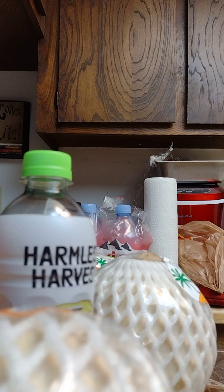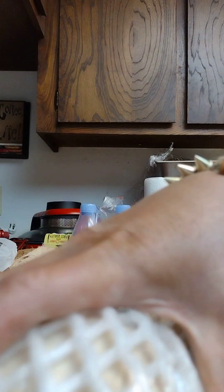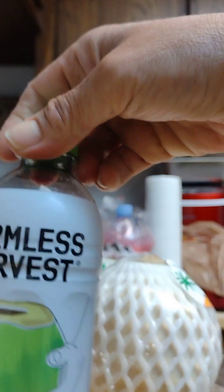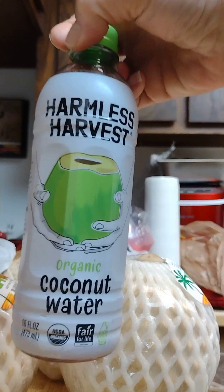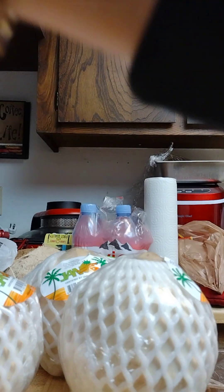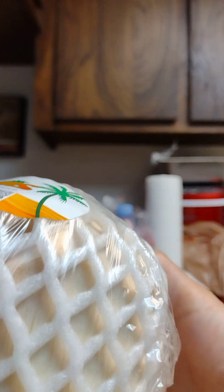I'm trying to make a video about these coconuts. I'm super dehydrated so I went to the store. I got Harmless Harvest - I only bought this to drink on the way home and totally forgot about it. So what's the use of drinking that. And these are the Janos coconuts I wanted to test the pH on.